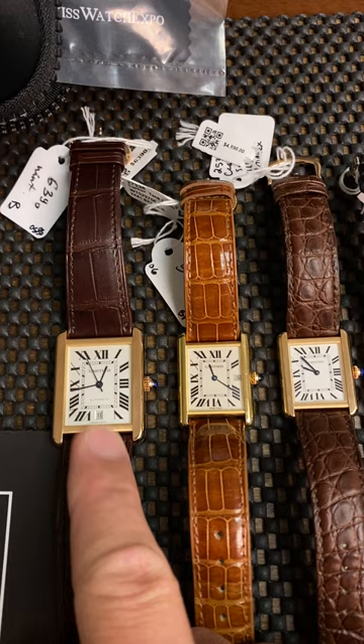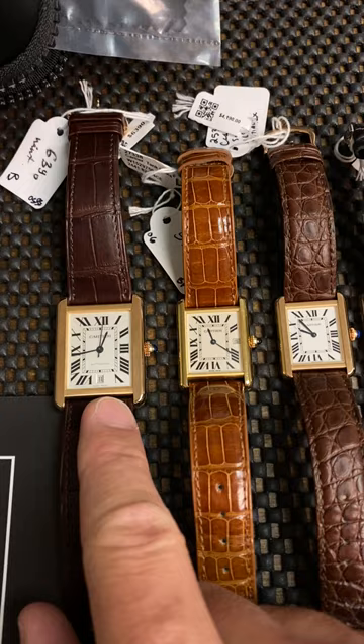This is the Tank Solo large. This is definitely a men's watch and definitely for a larger wrist, if you like larger watches overall.